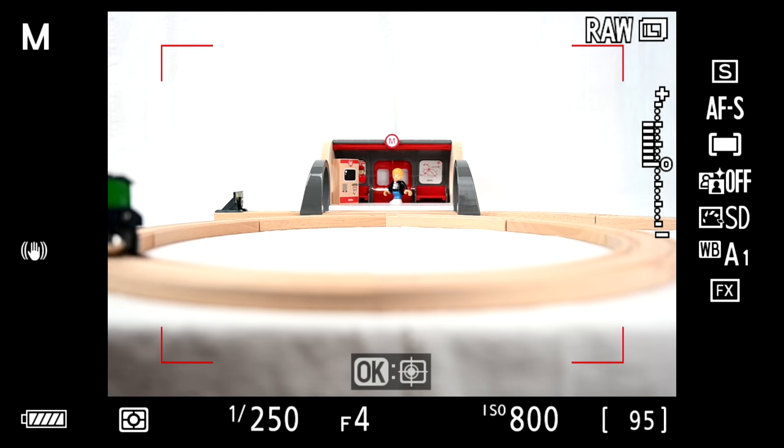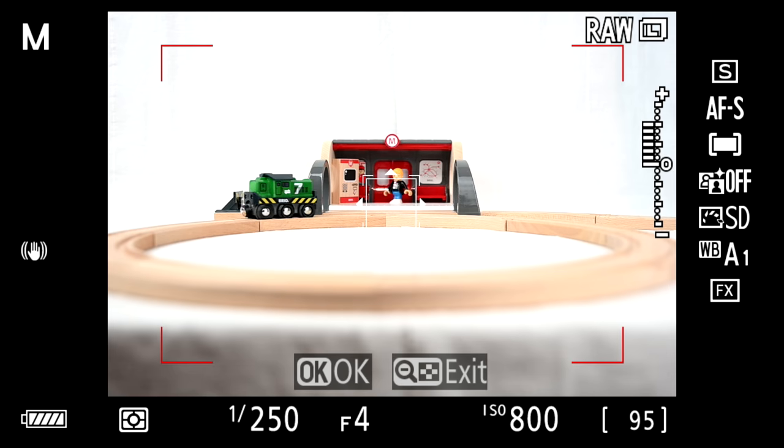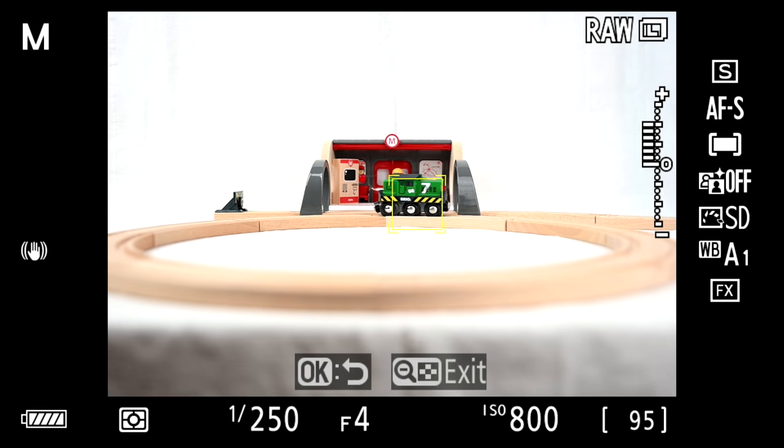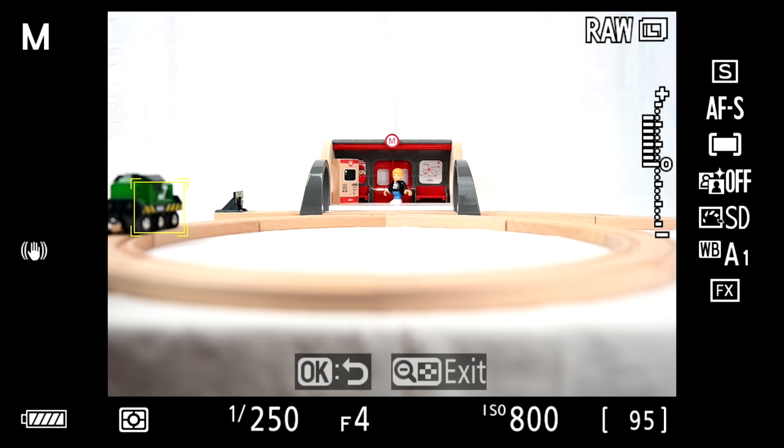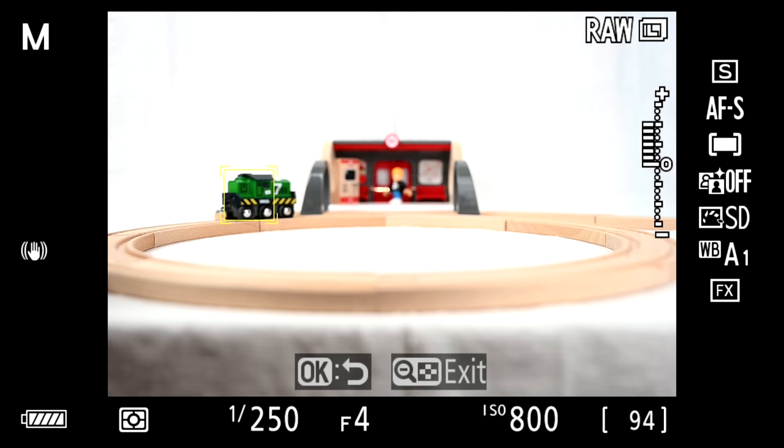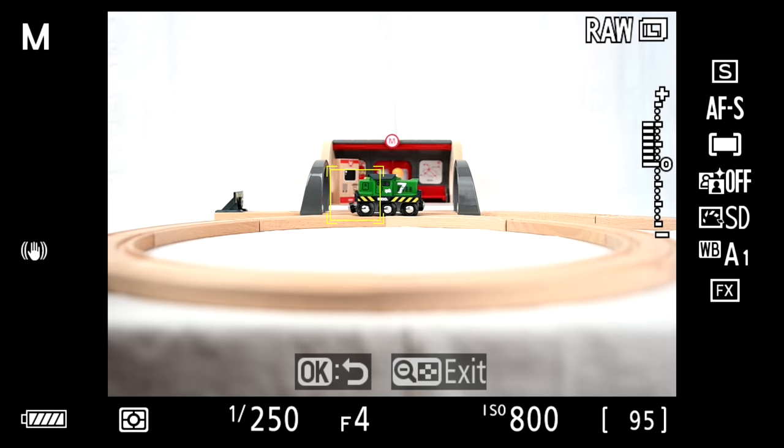With auto area, you may notice the OK crosshairs button. Press OK and a square appears which can track objects. This square can be moved on an 8x9 grid in the center of the screen. While it's excellent at tracking, the Z7 still requires you to press the shutter to focus, which is good for shooting in burst mode.